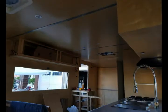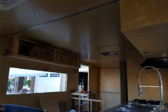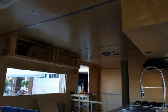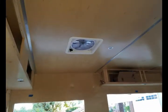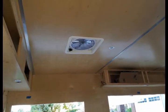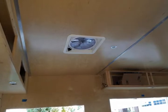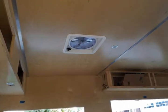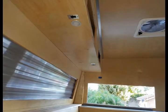Now we're looking from underneath the gaucho, looking towards the unfinished cabinet over there which is positioned over the table area. Another look at that maxi fan — I love that maxi fan, very good. Like I said, it draws air out and also draws and pushes air into the cabin.